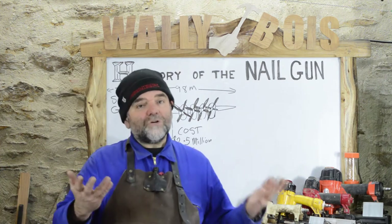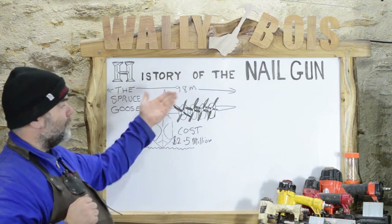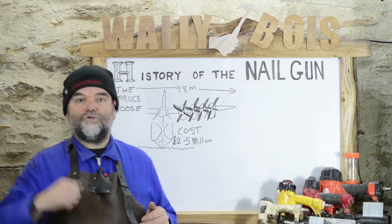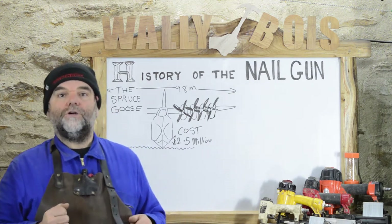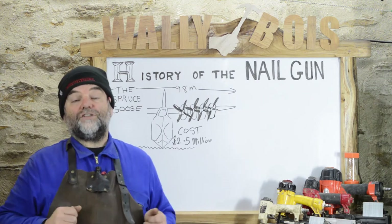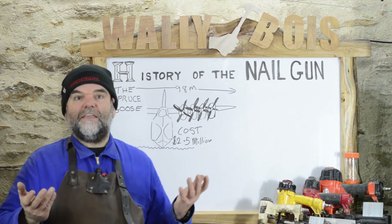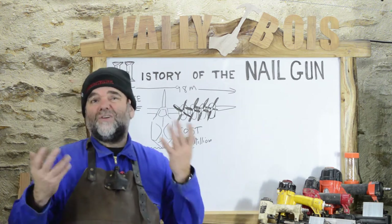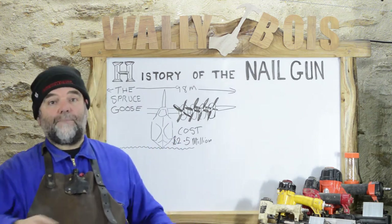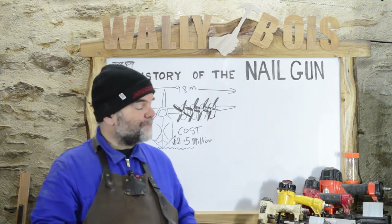But that wasn't the end of it. There were other methods evolved over the years regarding driving nails with a handheld tool. One was the electromagnetic nail gun — still pretty popular, and ideal in the upholstery trade. They're simple, just a cable, plug them in. Great for stapling, pin nailing, or brad nailing.